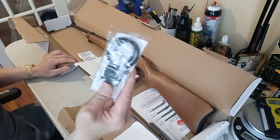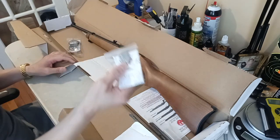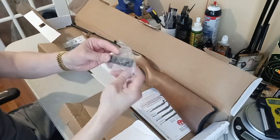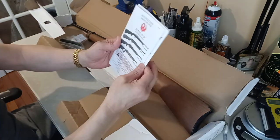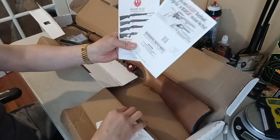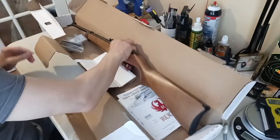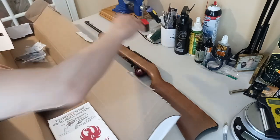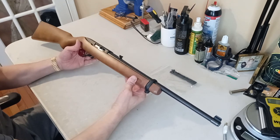It comes with a lock — this is a trigger lock — and it comes with a scope base, a manual, and a Ruger sticker.